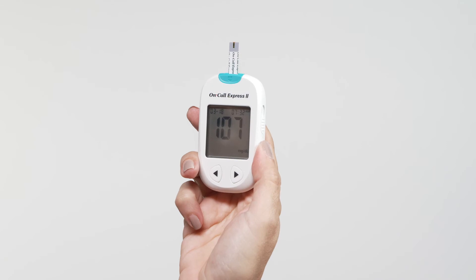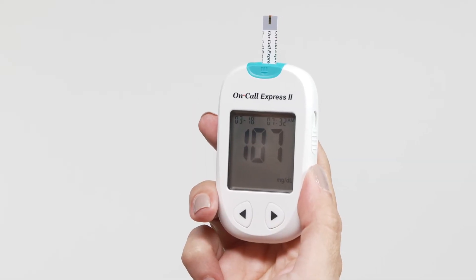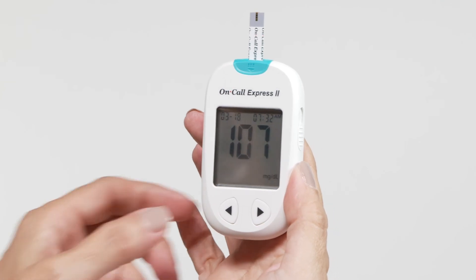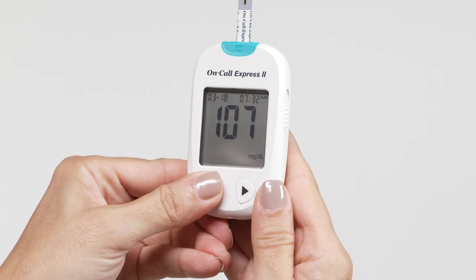Blood glucose results are automatically stored in the memory. Press the left and right button together, then press the left button to switch the marker from before meal, after meal, no marker, or invalid result.